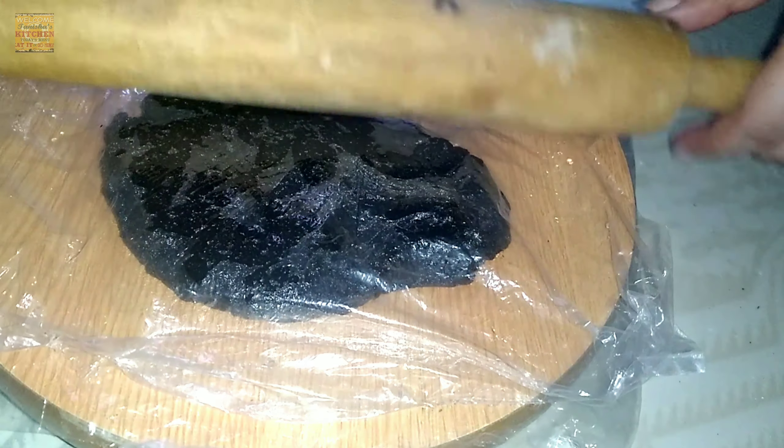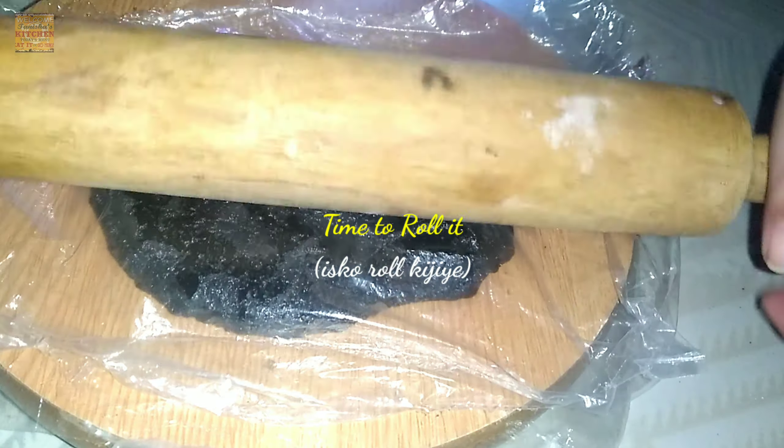Here are some cashew nuts and raisins which I have chopped properly. Place a plastic sheet and set the dough above it, then add another plastic sheet above the dough as well.